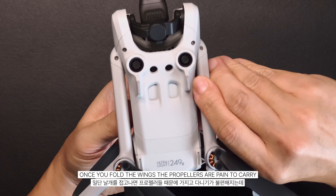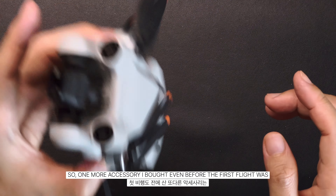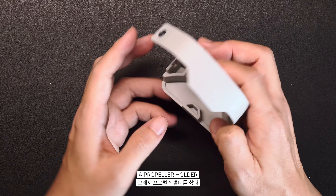Once you fold the wings, the propellers are a pain to carry, so one more accessory I bought even before the first flight was a propeller holder.